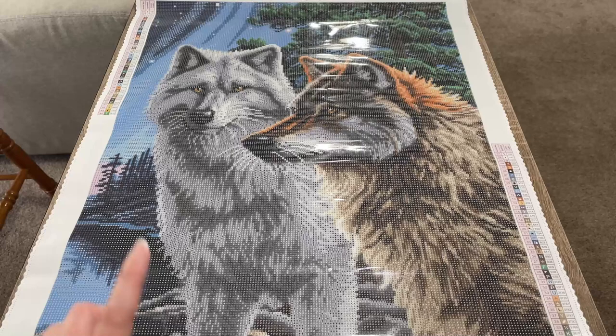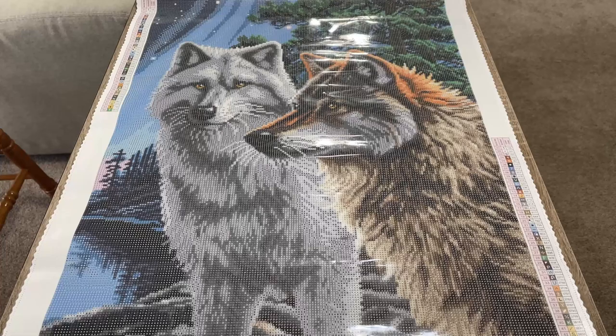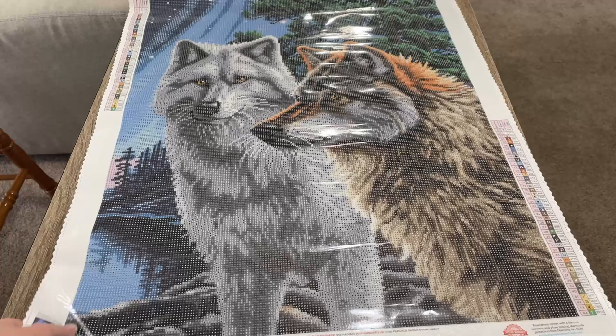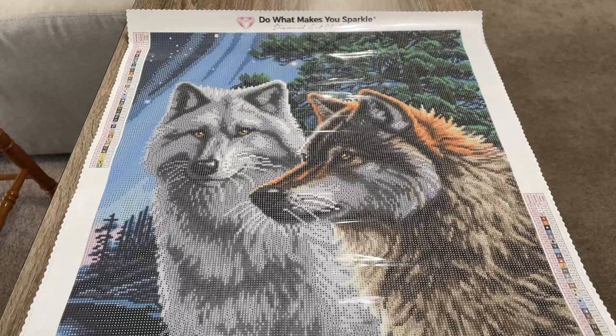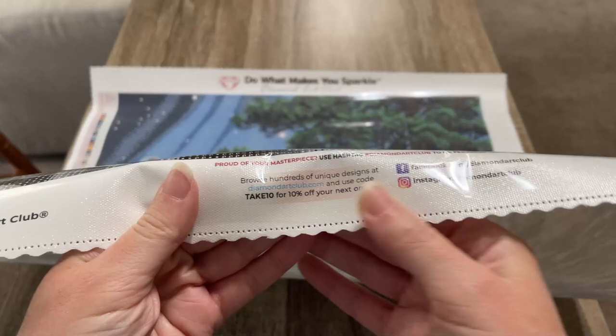I'm getting glimpses of where the ABs go but we'll go into that more later. You've got legends on both sides of the canvas in case you like to flip it around — you'll still be able to access that. Down here you have the title and dimensions again, plus licensing information letting you know that the artist has given permission and is being compensated for the use of their artwork. There's also a coupon code and information about Diamond Art Club's socials.